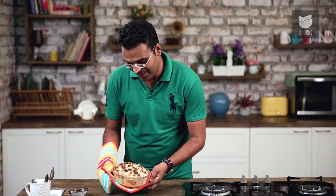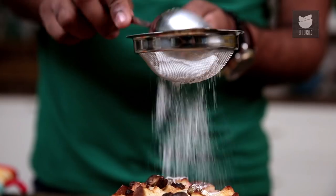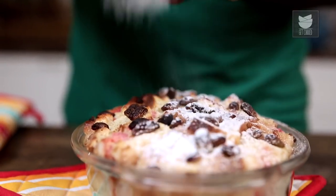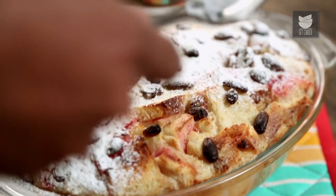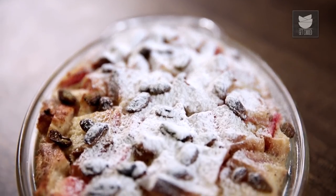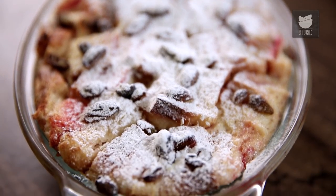It's been 20 minutes now and this is perfectly baked. It's risen nicely and well. Now let's drizzle some Icing Sugar. So here is your sweet, luscious and fruity family treat, which is a Bread and Butter Pudding. Do try this at home and do let us know you like it. And wait for what next the Bombay Chef gets into your kitchen.